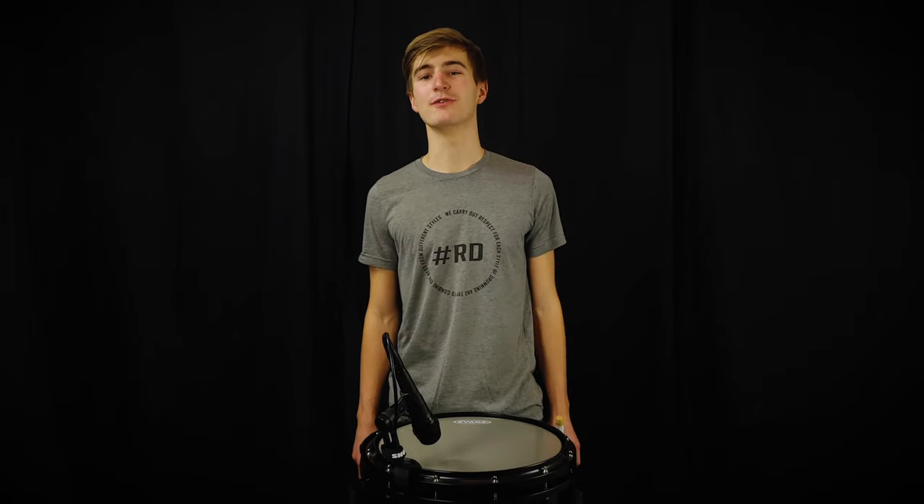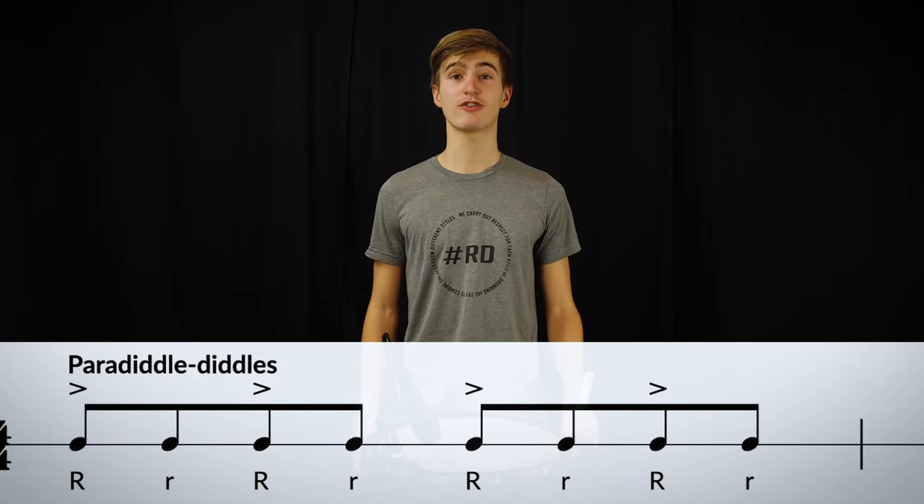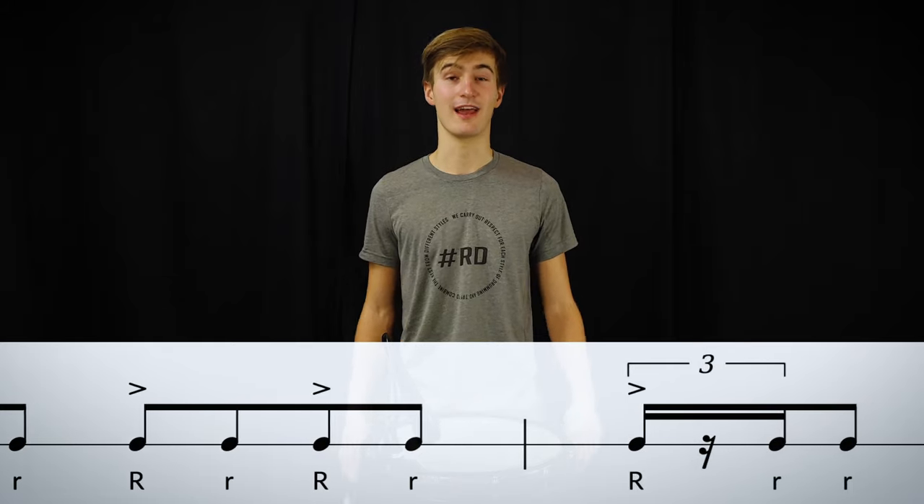The third rudiment, which is the paradiddle-diddle, is a variation of the paradiddle. You just play an extra diddle at the end of the paradiddle, like its name.